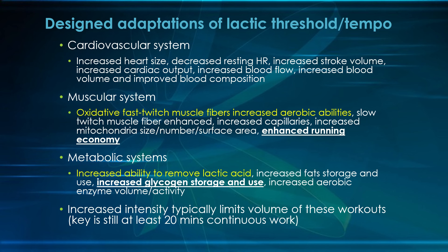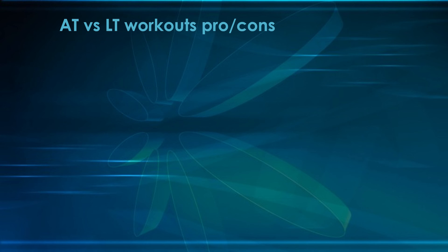You can add a cool-down on the back end. If you missed our lactic rush hold workout series video, I'd take a look at that — it covers how you can add those key miles back in for the 20-plus minutes. So let's take a look at the pros and cons of the two, and then you can decide what makes sense for you and your athletes.